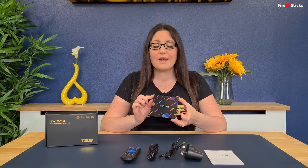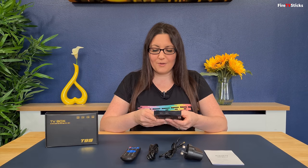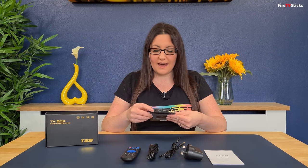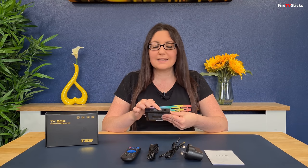The T95 box itself is a nice size with a colourful design on top, and on the front there's an LED screen which will tell you the time and some other information. On the back you have your AV out, WAN port, HDMI port, and power in.